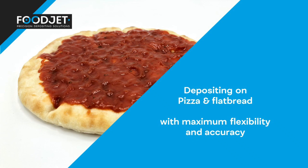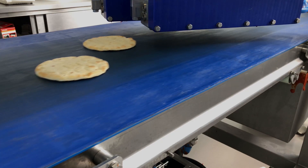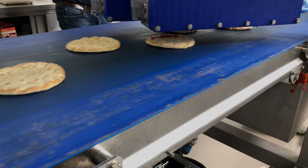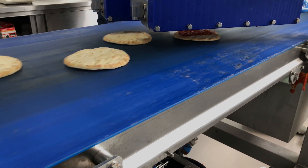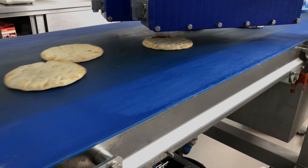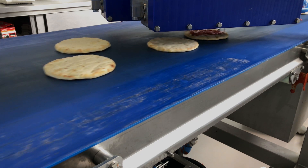Today I'm going to show you how you can create maximum flexibility and accuracy for your tomato sauce pizza production. We're looking at a small size pizza where we deposit tomato sauce onto with our FoodJet APD system.